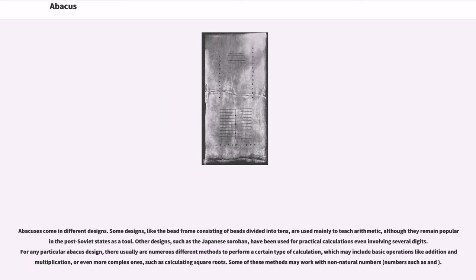Abacuses come in different designs. Some designs, like the bead frame consisting of beads divided into tens, are used mainly to teach arithmetic, although they remain popular in the post-Soviet states as a tool.